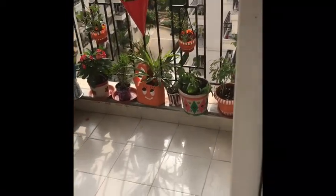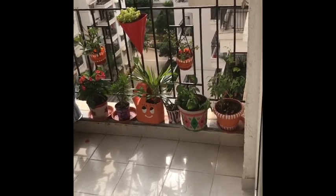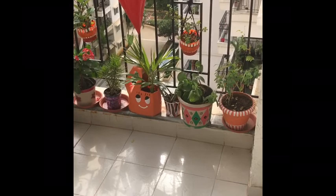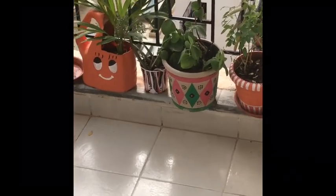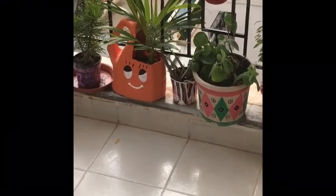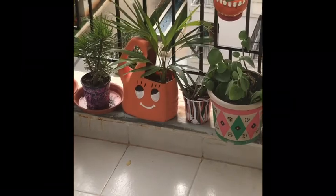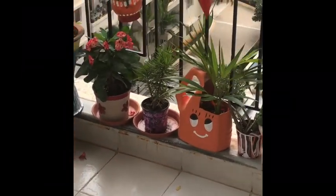The first one is orange and white. The next planter, I really like this one — the pink and green and black design I have given. Next you can see this aloe vera and the orange and white planter.